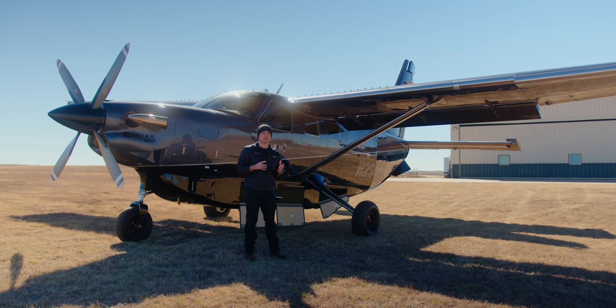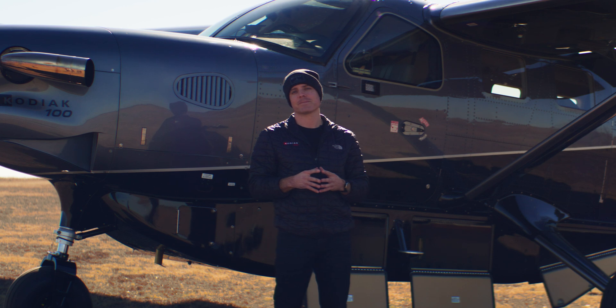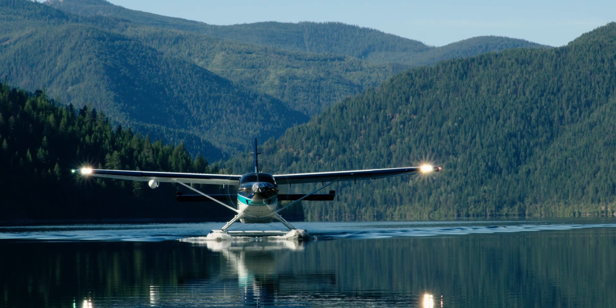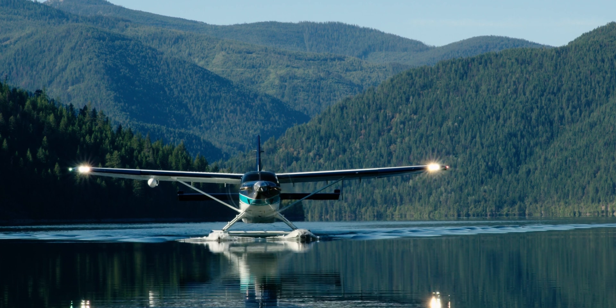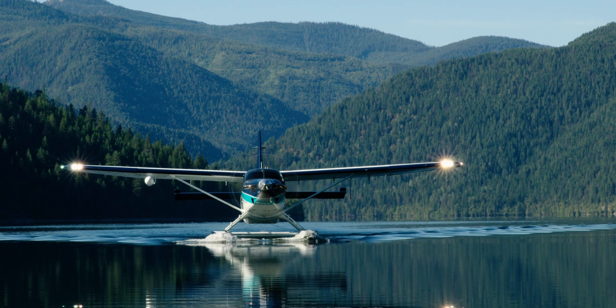A question we get a lot is: can you add a Cargopod aftermarket, and can you remove it once you have it? The answer is yes. You can add a Cargopod to an airplane that does not have one, and you can also take a Cargopod off of an airplane that does. So if you wanted to use your airplane on floats in the summer season and use it with a Cargopod in the winter season, it's certainly possible.